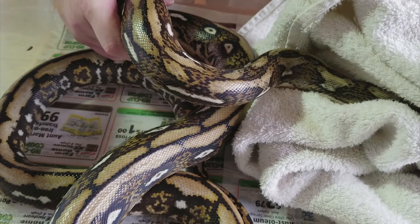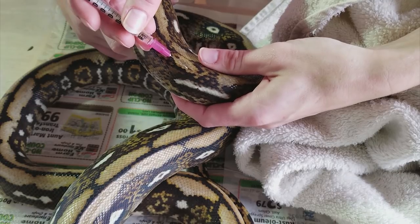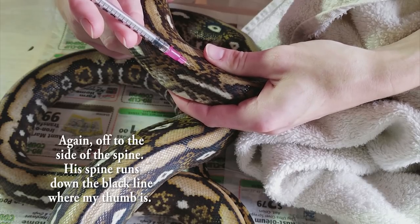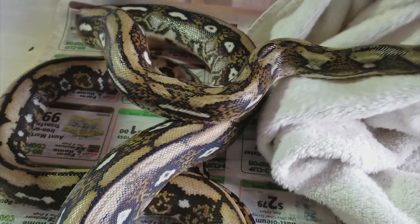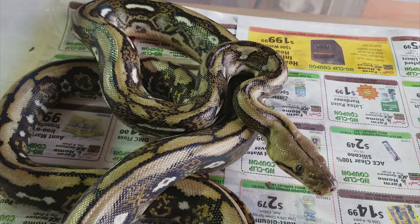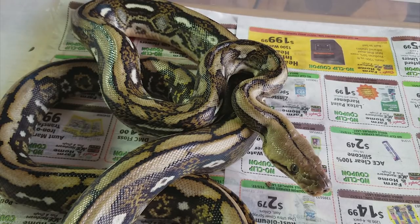This is called a vet grip, where you're holding the animal behind the head so that you can control where the head is pointed and where it's going. You can also control where the snake sits. With the snake now restrained, we can safely give him his injection — underneath the scale just as before, at a 45-degree angle. Slowly push it in and he's good to go. It might take a little practice to get the technique down, but with practice it's really not that difficult. Thanks for watching and we'll see you next time.